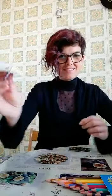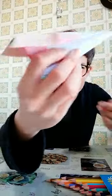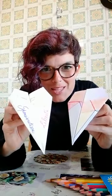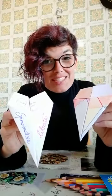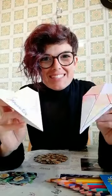È pronto! It's ready! So, I'll see you with your aeroplanes on Wednesday morning. We need to fly them from the balconies to celebrate World Play Day. Big kisses and see you soon!